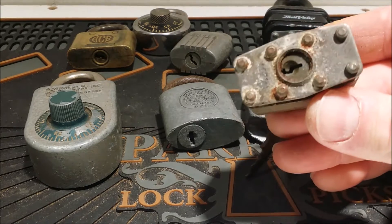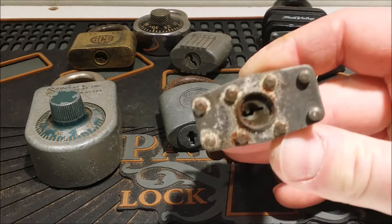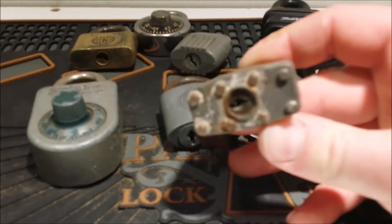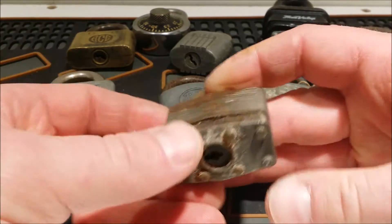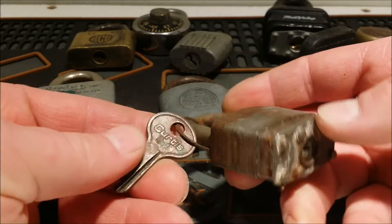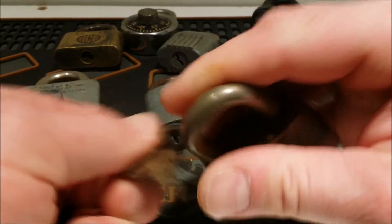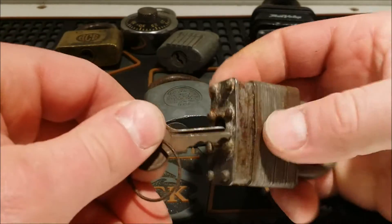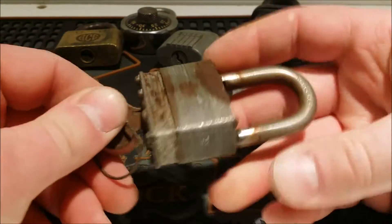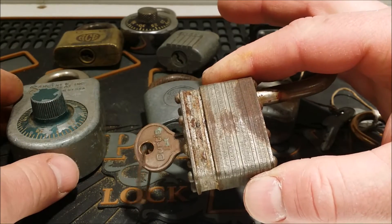Starting off with this little guy — I think he's a Master number five. Nope, it's number one, if you can read that. There it is, number one. Looks like an old one, looks like it's been used a lot. It's got a Curtis key — I'm guessing it works. Yep, it works. So, Master Lock number one with an aftermarket key — it works.